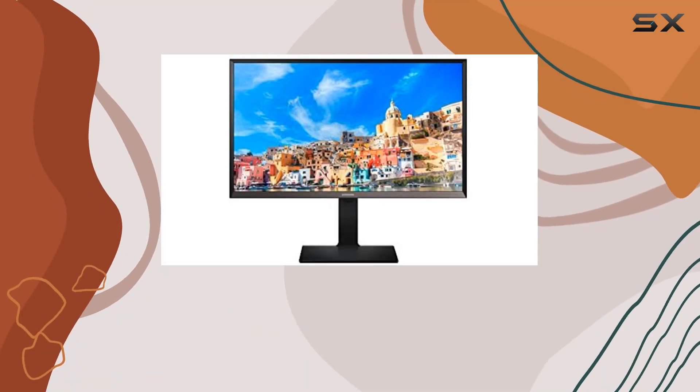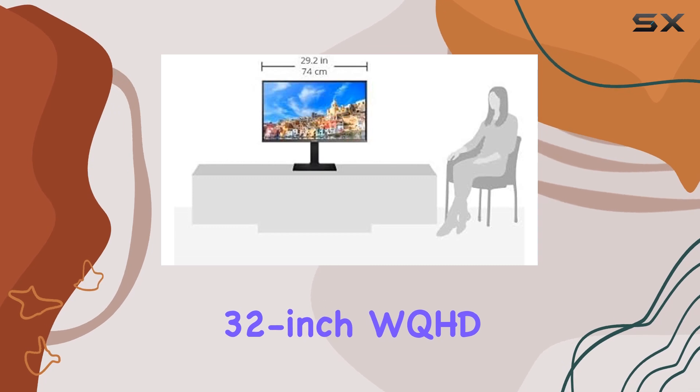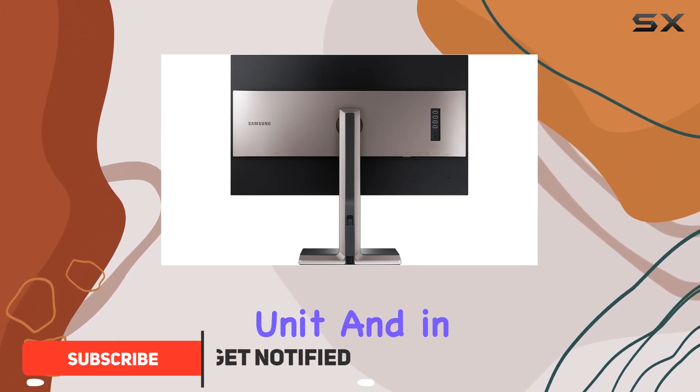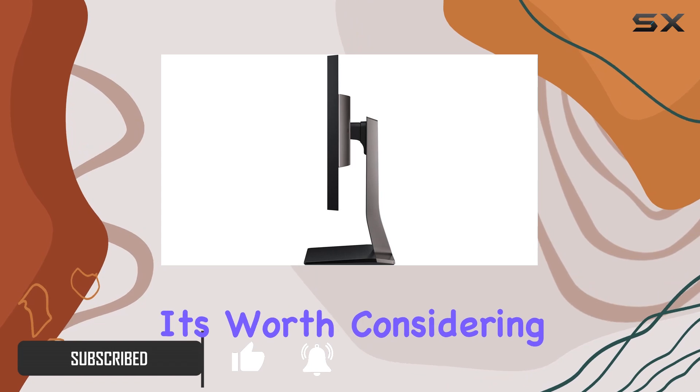Hey everyone, welcome back to the channel. Today we're diving into the Samsung 32-inch WQHD LED monitor, the S32D850T. I recently picked up a renewed unit and in this video we'll explore its features, performance, and whether it's worth considering for your setup.